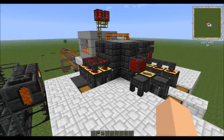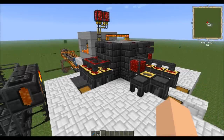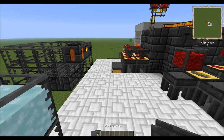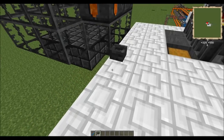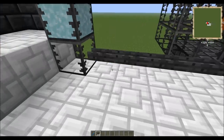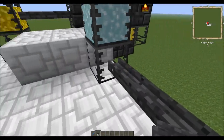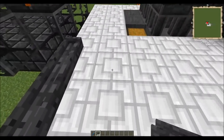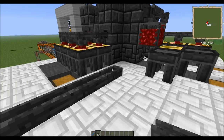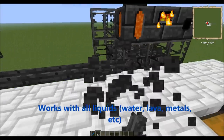Hello ladies and gentlemen, this is Sidetrack bringing you a very quick block spotlight. Today we are talking about a new block from Tinker's Construct called the Casting Channel. It works just like every other block — you right click and it will lay down and connect to itself. Essentially it works a lot like a pipe, and its intended purpose is to transfer liquids from one place to another.